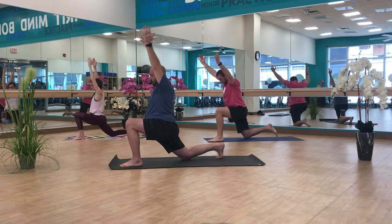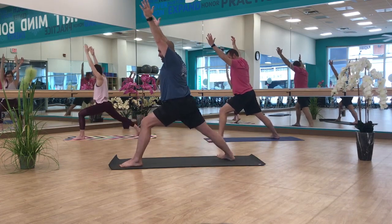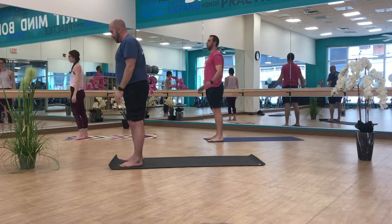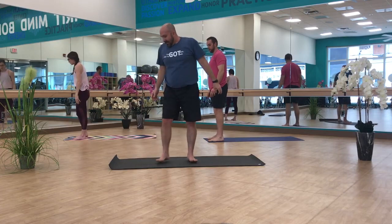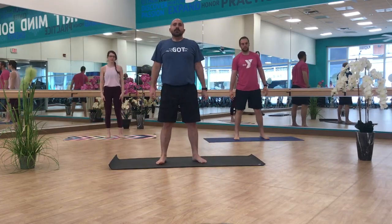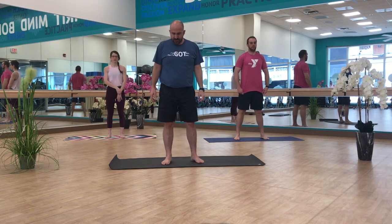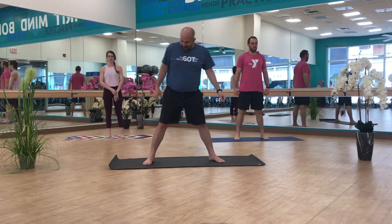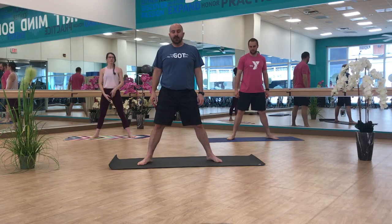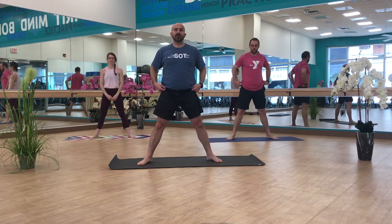Now we'll start transitioning — coming back up into warrior one, heel-toe in just a little bit, and a big step towards the front. Dropping your arms down to the side, coming back to the long side of the mat. From here, we are going to come back out similar to where we were in goddess pose at the beginning of the practice, and we are going to take a very deep squat, also known as malasana.